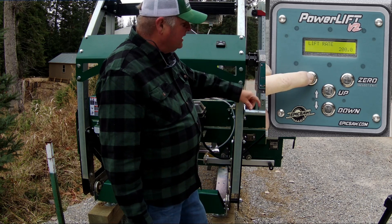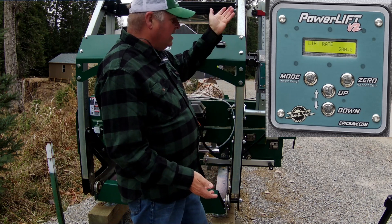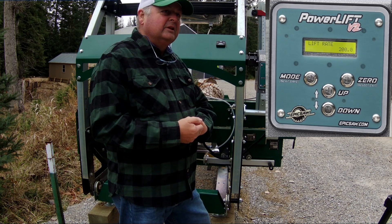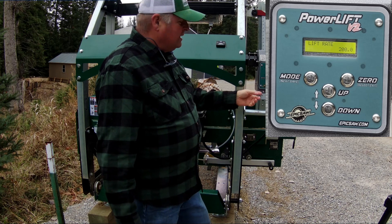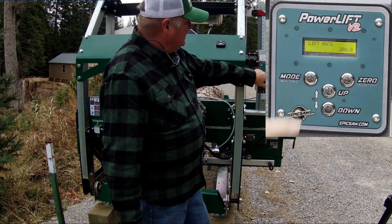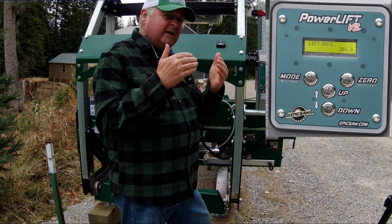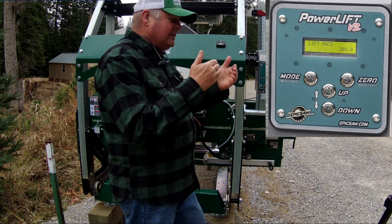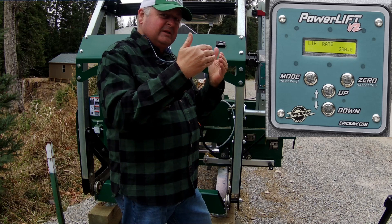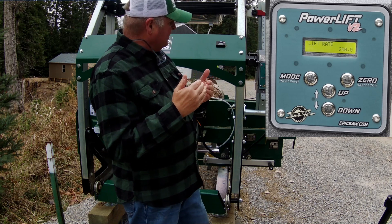Pressing mode again gets you to the lift rate setting, which affects how fast your saw head goes up and down. If it's set too high, the stepper motor will have a hard time lifting the head. This is a compromise setting. I actually had a problem with my saw head — it wasn't quite squared up, so it was making a grinding noise because the head was trying to lift but couldn't. I got that all squared up and it's working better now.